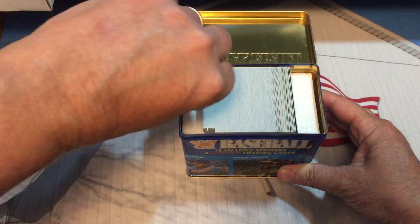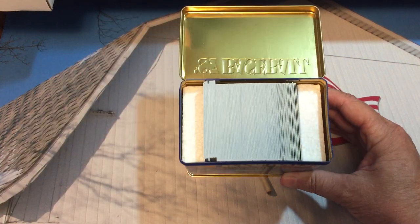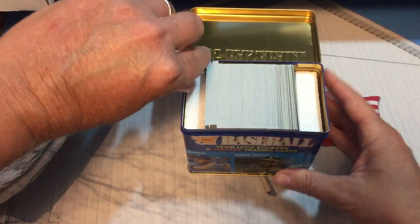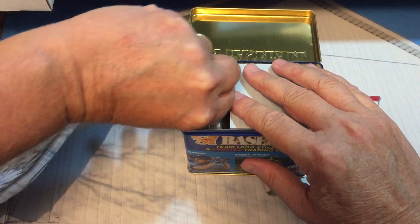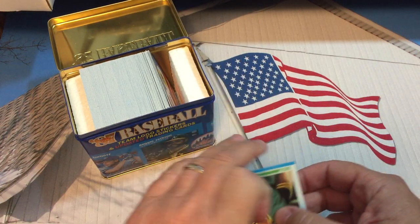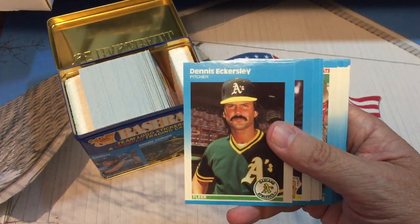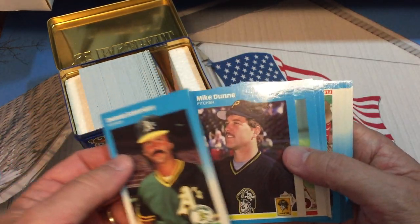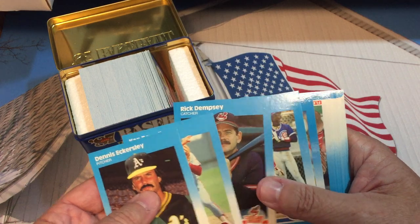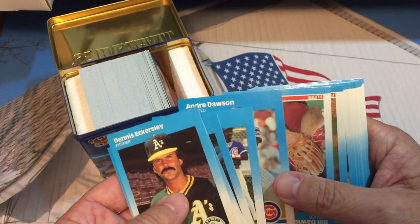Oh, I stand corrected — there is at least styrofoam in there, but the things are still moving around. Let's carefully take some of these out, and I'll show you what the tin looks like after we're done. There's Dennis Eckersley — these are nice looking cards. So if we get some good centering on these, these should be grading candidates for sure. There's Andre Dawson.